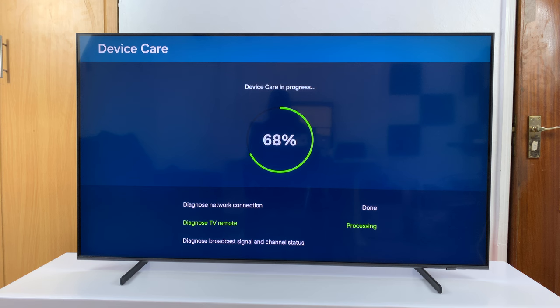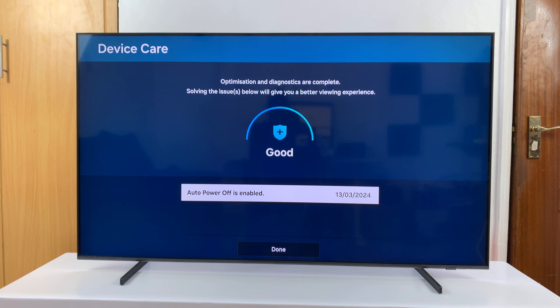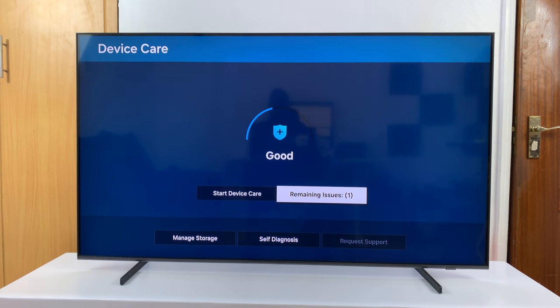Now when you do that, it's going to do a couple of things. It's going to diagnose your TV, but more importantly, you can see it's going to free up memory by closing unused background apps. And then it's also going to free up memory by clearing the cache. And once it's done, if it has issues, it's going to show you some of the issues it detected, but then the cache is already cleared.